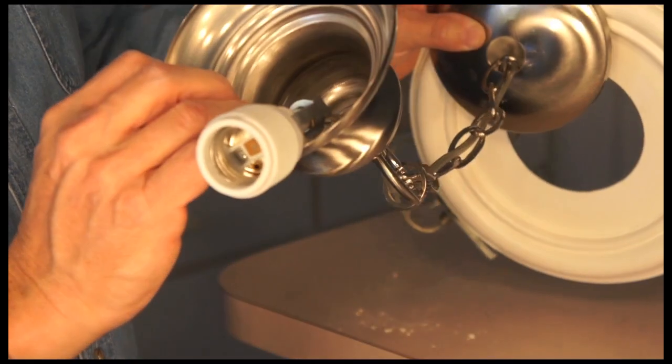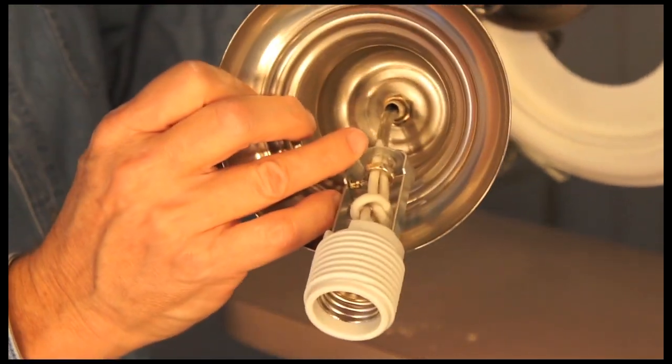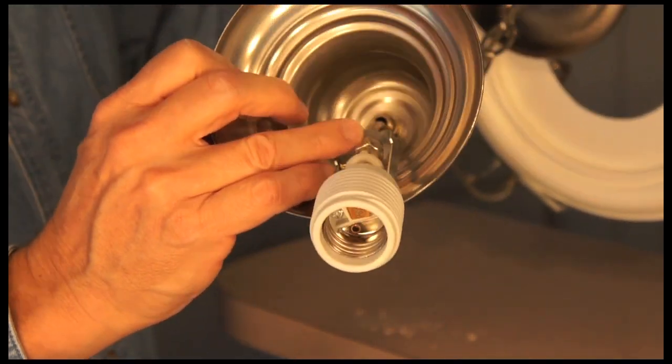So I'm ready to put the socket and the new wiring back up in the ceiling. This has been Ron Duncan with House to Home, and that's how you replace light fixture wiring.